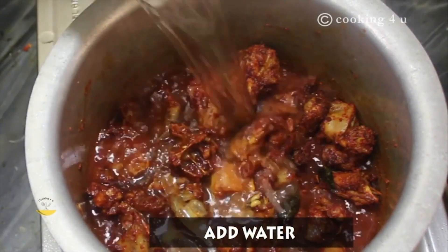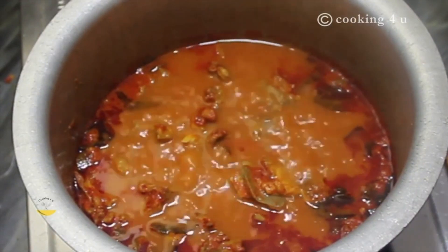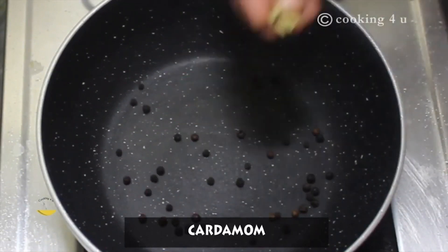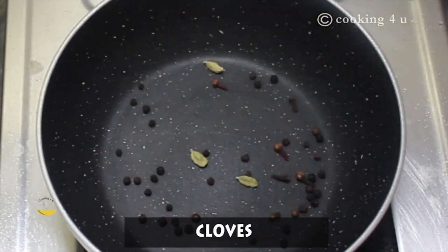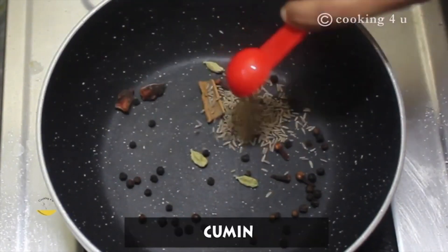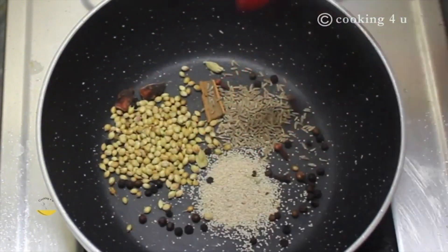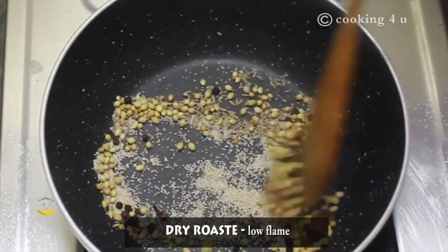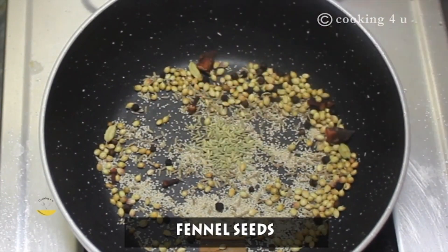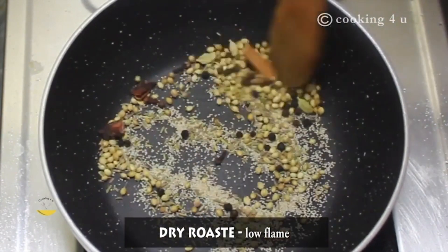Now add water to it and let the water come to boil. In another pan we will make tadka. Add black pepper, cardamom, cloves, cinnamon, black cardamom and cumin seeds. Add coriander seeds. Add poppy seeds. Give it a mix and dry roast — we are making masala here. Add fennel seeds. Dry roast them without adding any oil or water.